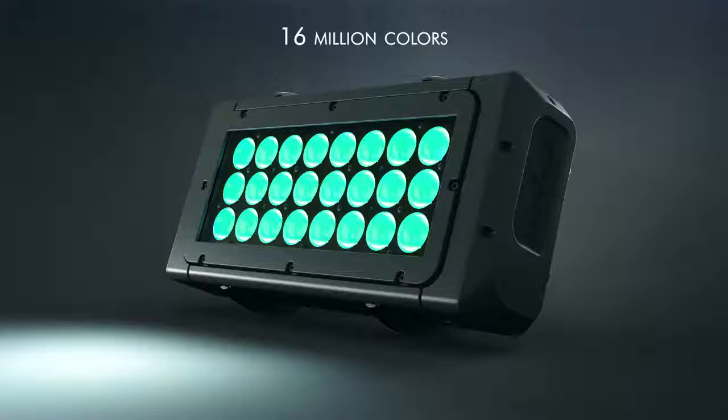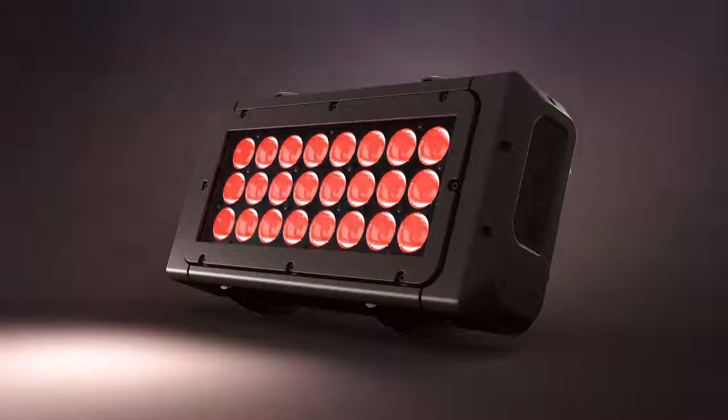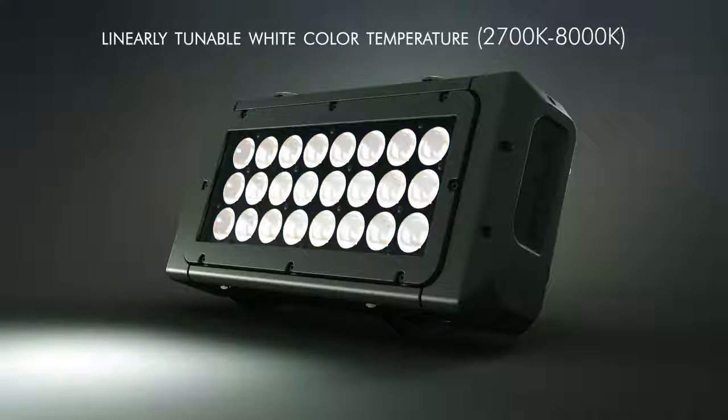High quality colour mixing is guaranteed by a high-tech optical system and the latest generation of Osram LEDs, the Ostar Stage N.